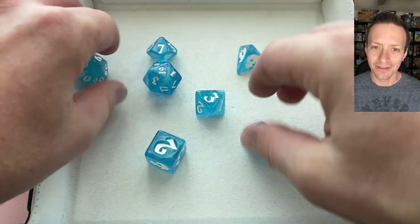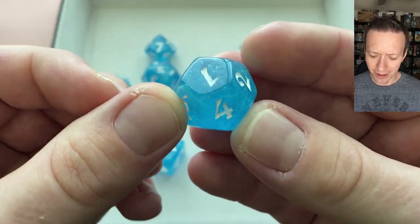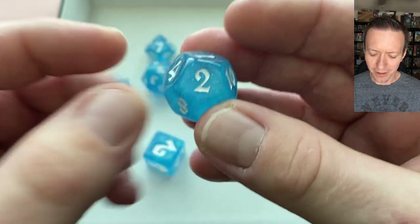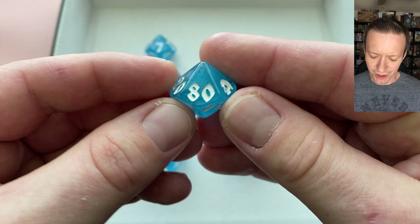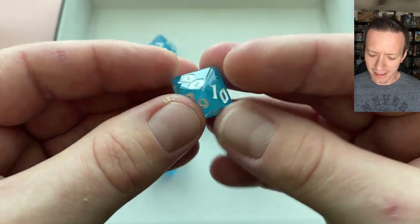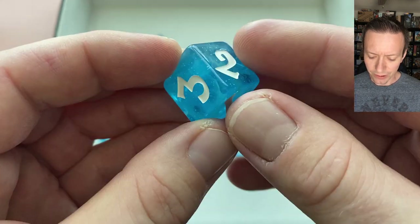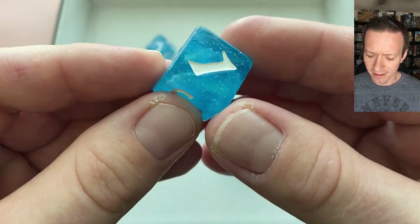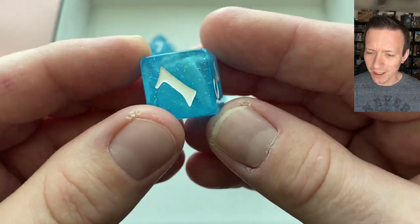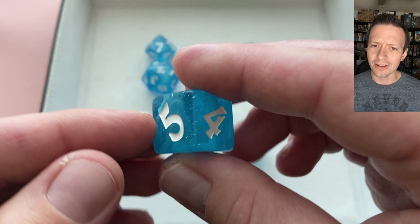This seven die set is composed of a nice light blue translucent resin. It's actually a little bit more cyan in person than it's showing up here on screen, but you can see they've infused it with a blue glitter that almost shines a little bit silver in some lighting cases. The d6 shows it off really well — there are these swirls of a lighter coloration in there that really give the dice a lot of character.